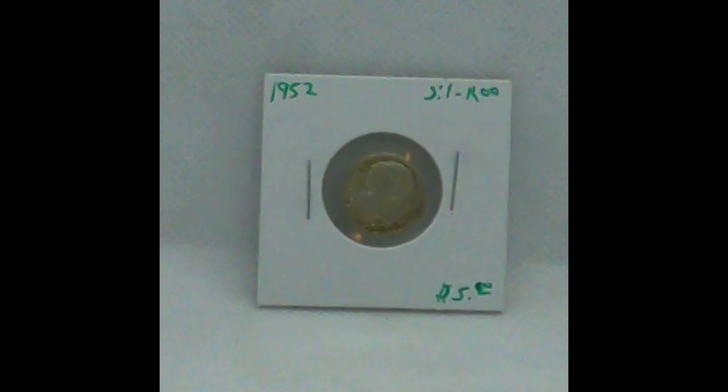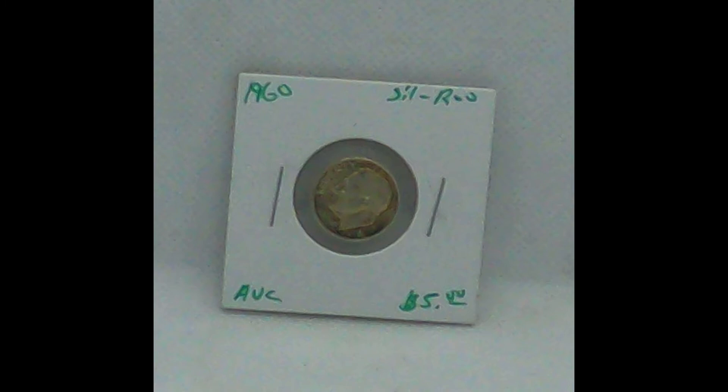This is a 1952 silver Roosevelt. We've sold several items, including the silver 1921 S — it just sold. We've had a 1953 Roosevelt dime, and this 1960 Roosevelt dime has sold. So these things are going pretty fast. We've got a base price of $5 on them, but we have been selling them for four or a little less.